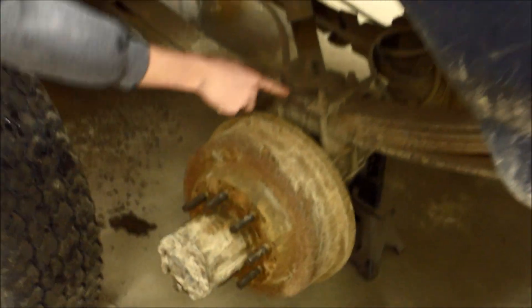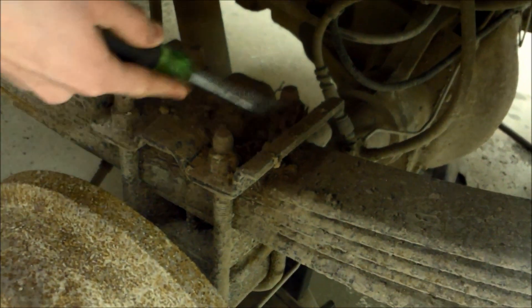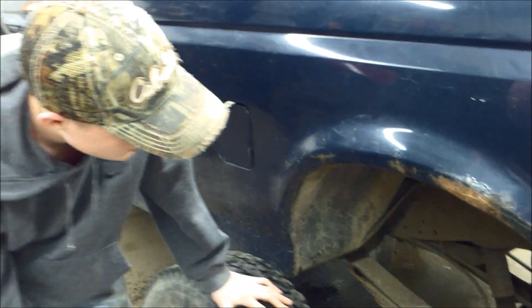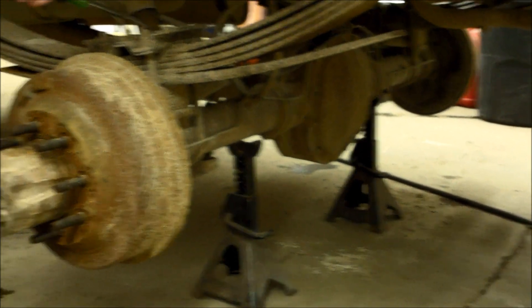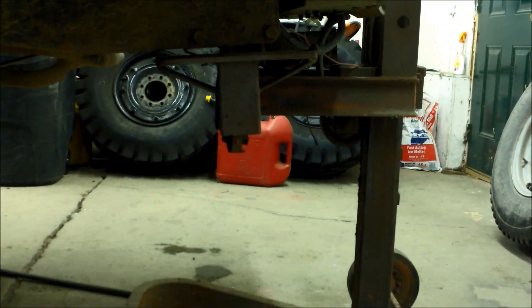It would have been nice to take your truck through a car wash and clean it before putting a lift kit in — that would have been really helpful for us. So basically what we are doing now is lifting it up and we have jacks under the axles so we can take the U-bolts off on both sides without worrying about the axle falling. So that's what we're doing now — taking off the old U-bolts.